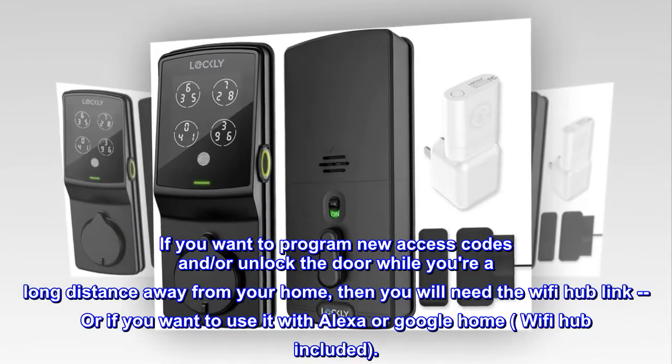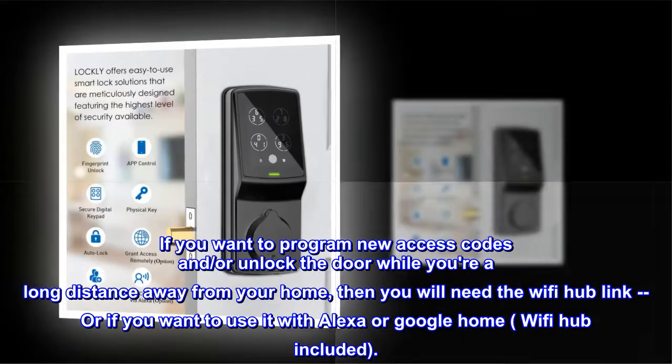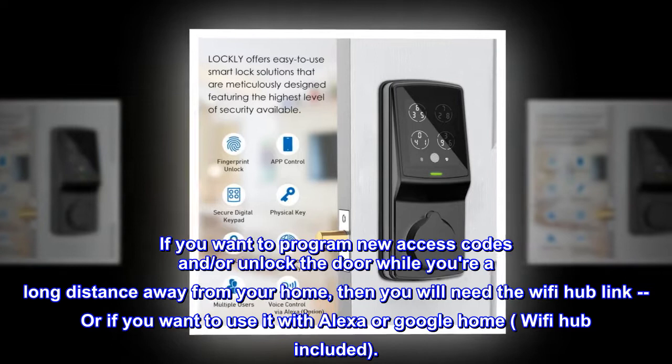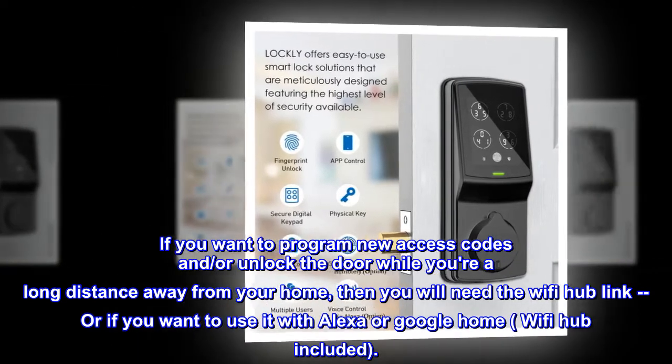If you want to program new access codes and or unlock the door while you're a long distance away from your home, then you will need the Wi-Fi Hub link. Or if you want to use it with Alexa or Google Home, Wi-Fi Hub is included.